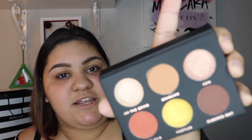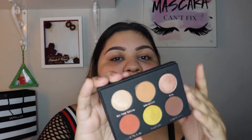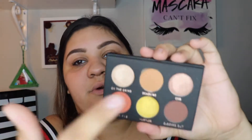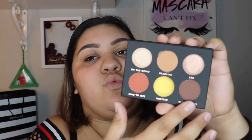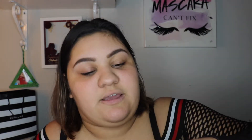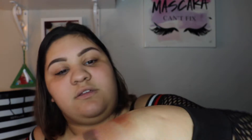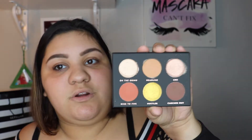Look how absolutely stunning it is. I actually really, really am into this because I would definitely travel with it — this is all I need. A really pretty transition shade, more of a warm shade if I want to build it up, make it more smokey, more dramatic, and then a really beautiful brown. I have swatched this one and it's really, really dark, which I like. This next one is On The Grind, and then CEO. I don't know if you guys can see the intensity of these shades — oh my gosh, that's really, really pretty. I really like this palette. This is all I need when I'm traveling, it's the perfect palette.